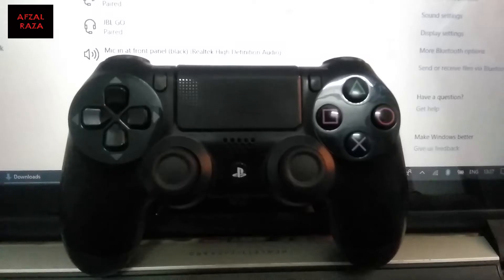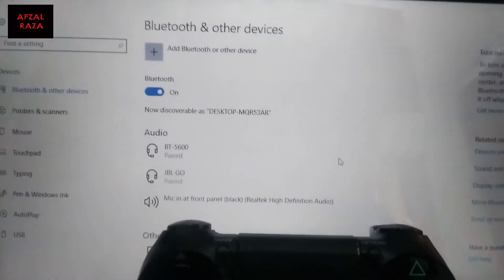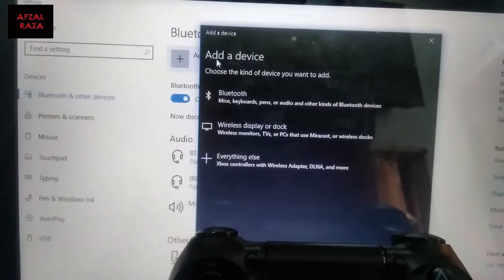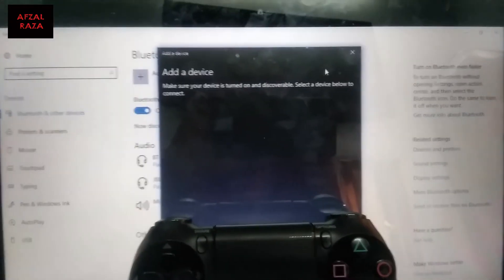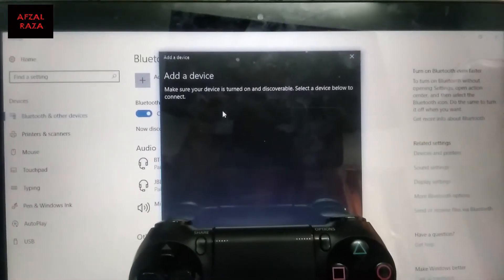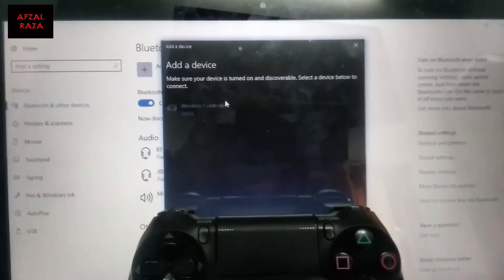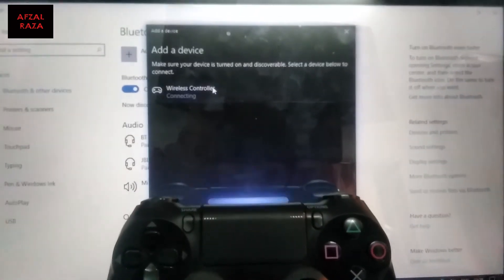To connect via Bluetooth, go to your laptop, switch on Bluetooth, and click 'Add Devices', then select Bluetooth. If the controller doesn't show up, close the dialog and click 'Add Bluetooth Device' again — it should now appear. Click on 'Wireless Controller' and it will connect.